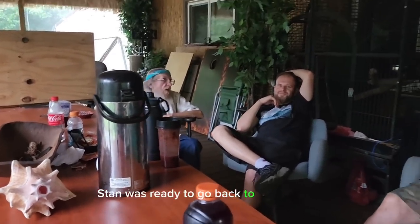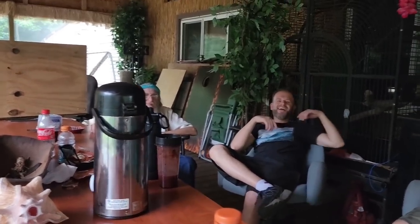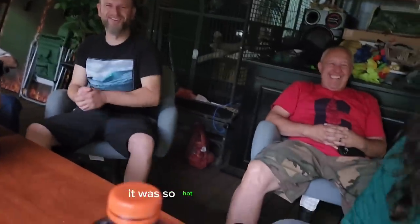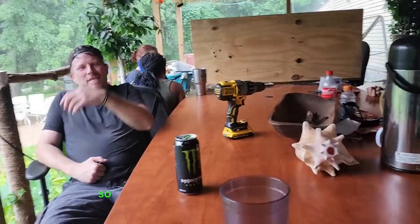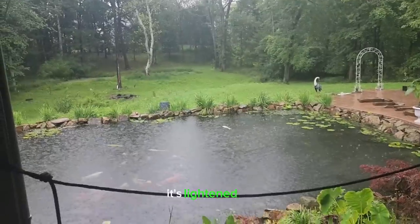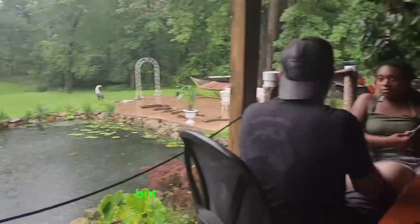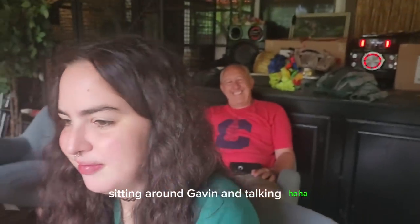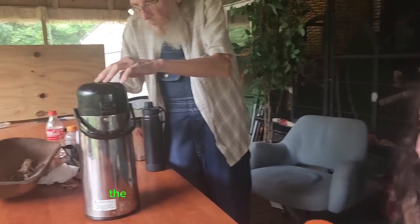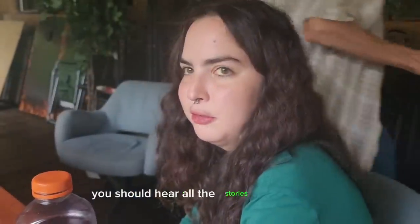Stan was ready to go back to Russia — the Ukraine, yeah. It was so hot. So we're going to sit here for a few minutes, take a break, and when the rain stops we're going to get back to work. It's lightened up, it's still raining, but everybody's just happy sitting around gabbing and talking. The stories that we told here, you guys — unbelievable. You should hear all the stories.